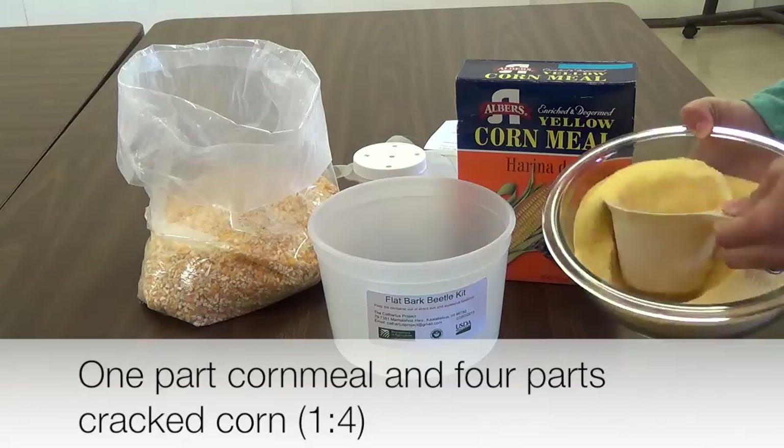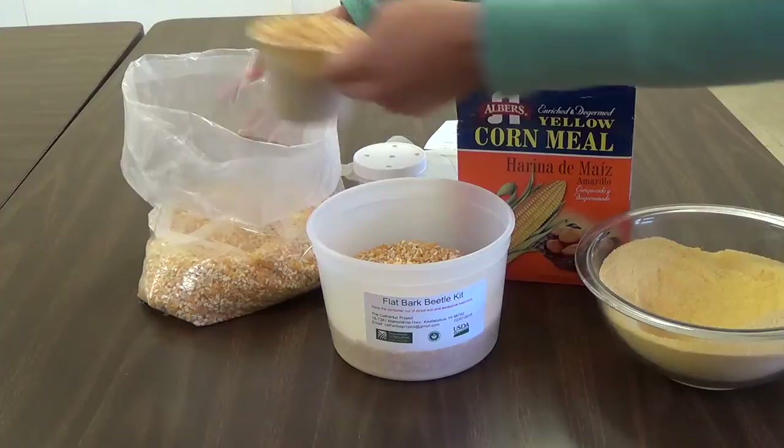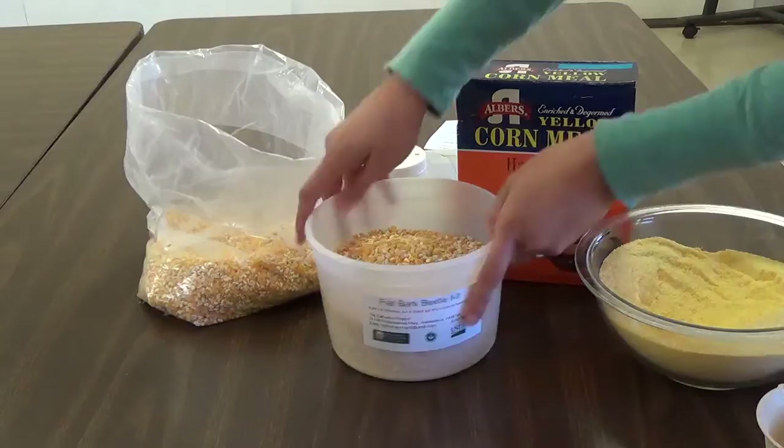Once thawed, place one part cornmeal and four parts cracked corn in the larger container. The cracked corn and cornmeal should fill about half to two-thirds of the container. Here we are using one cup of cornmeal and four cups of cracked corn.